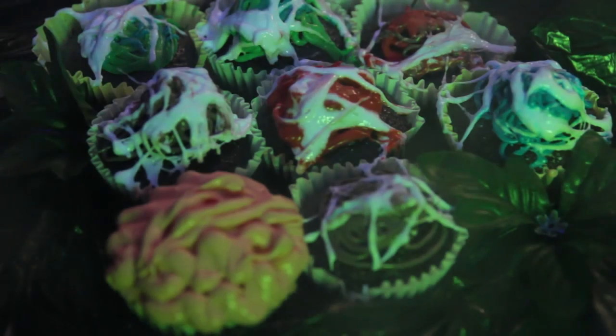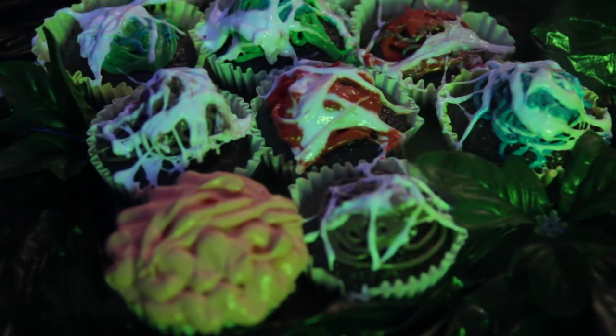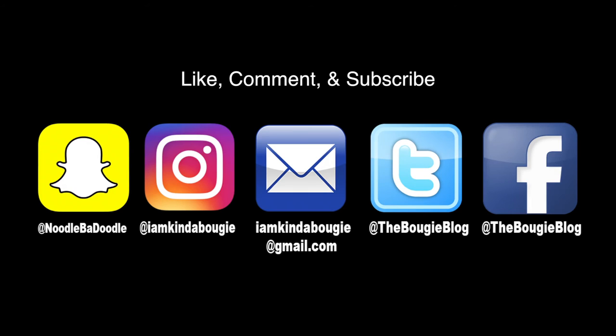It turned out really nicely, I think. If you like this, don't forget to like, comment, and subscribe, and stay tuned for more videos. Thanks for watching!